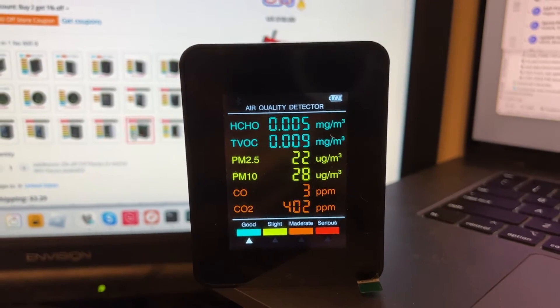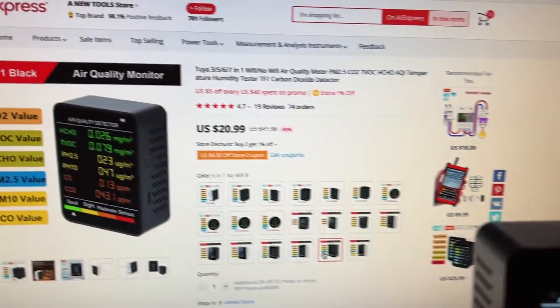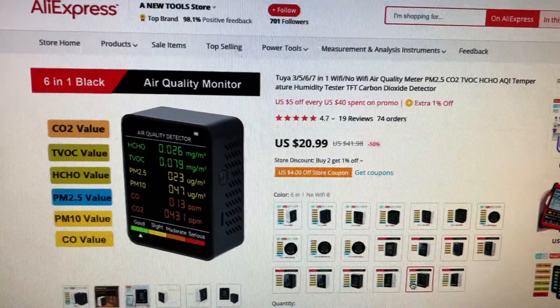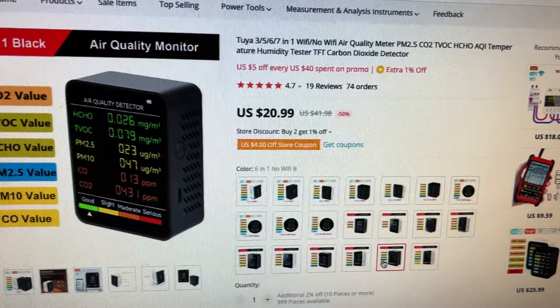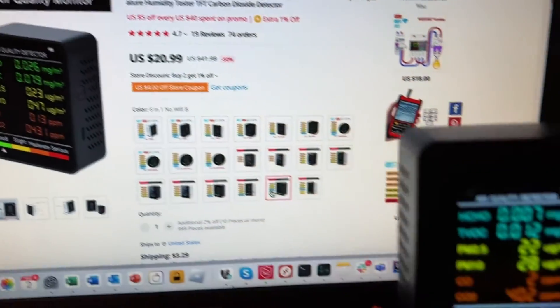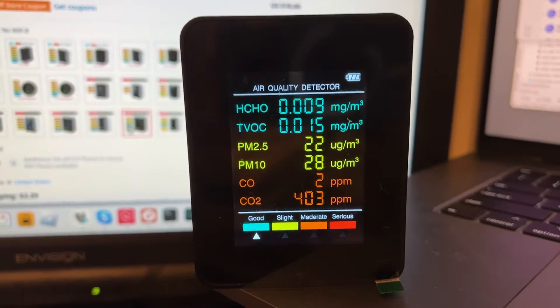This is a short review of the 6-in-1 air quality monitor, which I got from AliExpress for $20.99 plus about $4 shipping, so about $25. It's kind of suspicious whether these things work or not.